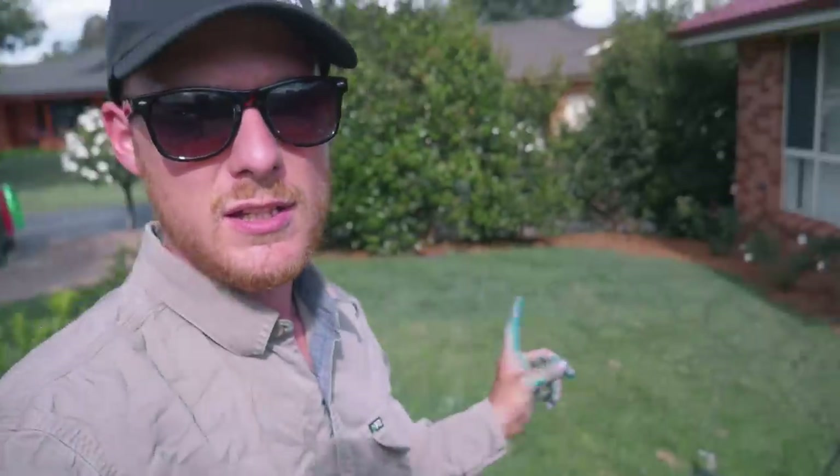Today we're just going to be spot spraying the lawn — we're not going to be doing a blanket spray over the whole area. The reason for this is to save some chemical, and it's just better for the environment to be putting out less chemical. If there's not a big amount of weeds, you want to do it the right way.